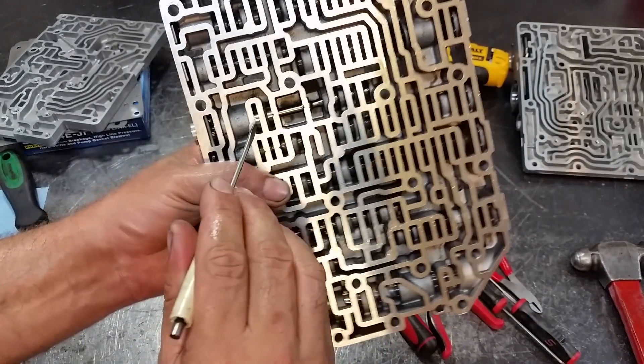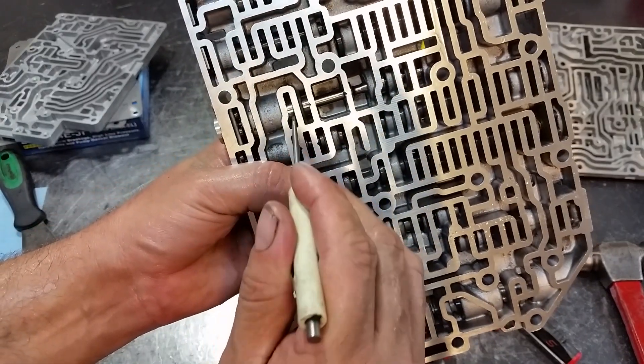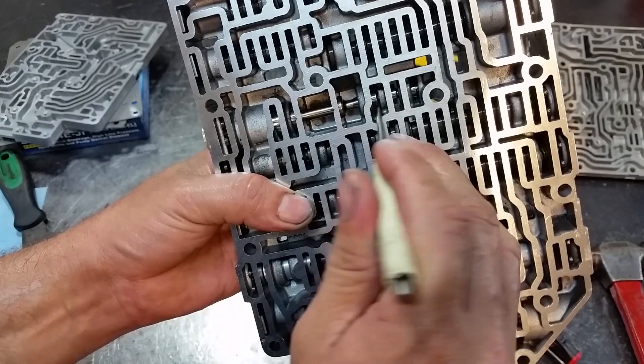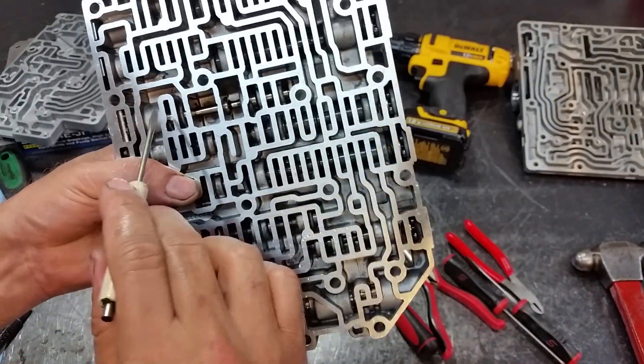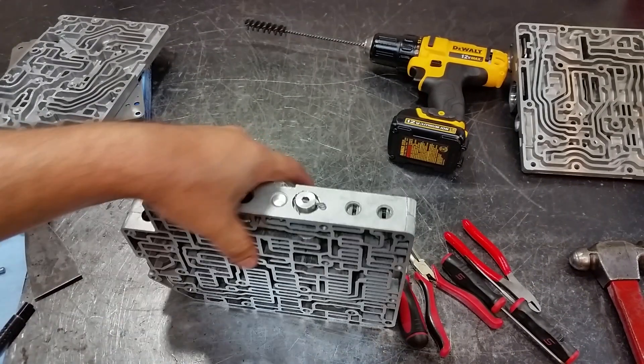So there we have it — we have our cross-drilled hole here, two exhaust holes here, and this bushing is actually covering this hole. Our pressure regulator valve is installed. I'm not going to go through the full hydraulics today; I may do that later down the line.